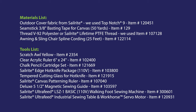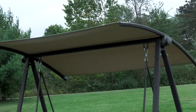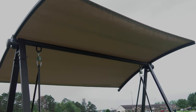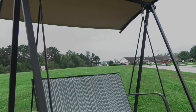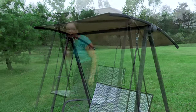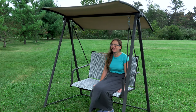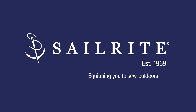Sailrite carries a large selection of outdoor cover and awning fabrics — you can check it out at the Sailrite website. This style of canopy is easy to make for a swing; however, the ones with valances are a little bit more difficult, and we have a video covering how to do those as well. We also have a video showing how to make the sling fabric for a swing. It's your loyal patronage to Sailrite that makes these free videos available. I'm Eric Grant and from all of us here at Sailrite, thanks for watching.